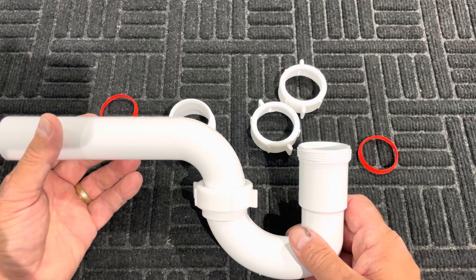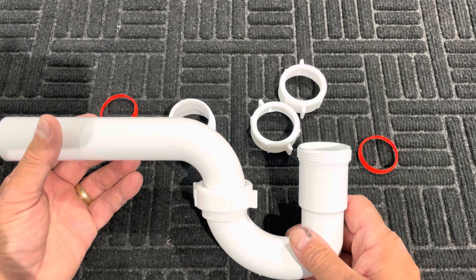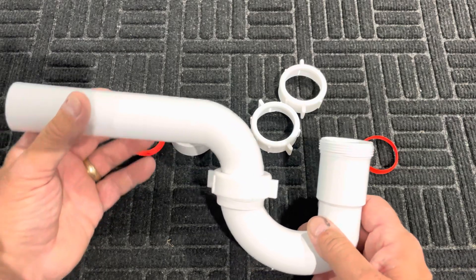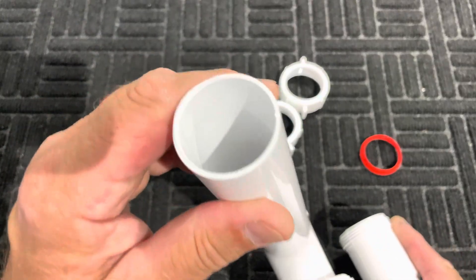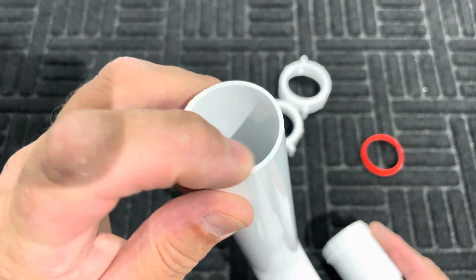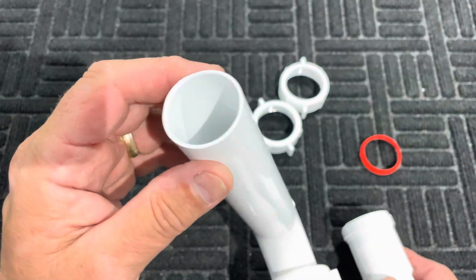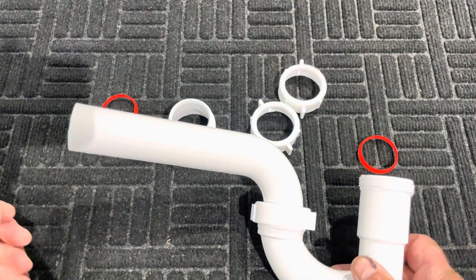The P-trap can be cut with a hacksaw, a Sawzall, pretty much any kind of saw. I'd recommend fine-tooth saw blades — a hacksaw is kind of ideal. When you do that, you'd want to deburr the end so that it doesn't have all kinds of what we call hairs sticking off the end from where you sawed it.